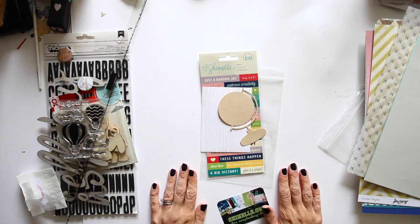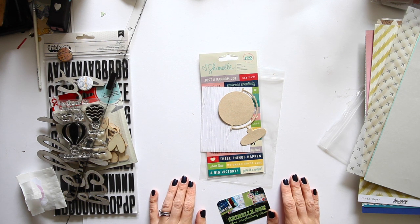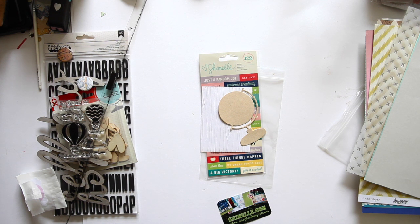Okay so that's what you get in the kit. If you're in the UK then you'll find them at mindthescrap.co.uk. If you're not in the UK and this is the sort of thing that you would like, I will link up all the products that I can to US stores. But obviously some of them are exclusive to the kit so you would only find them here. Okay, I'm going to grab some photos and make a page with this.